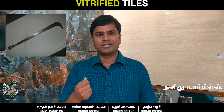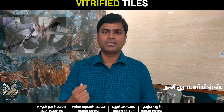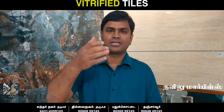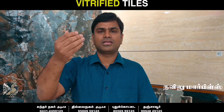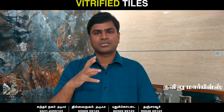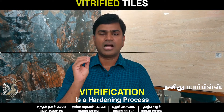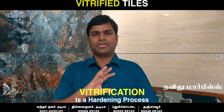Vitrified Tiles are very hard due to temperature. This is called the Hardening Process — that is what makes it a Vitrified Tile.